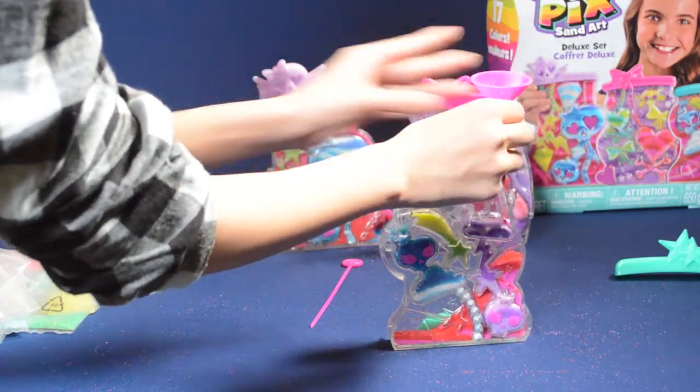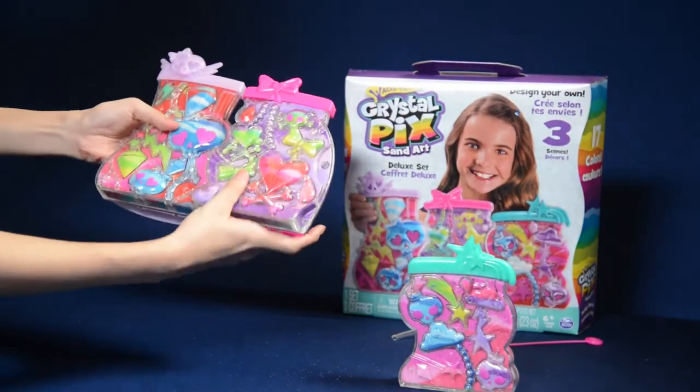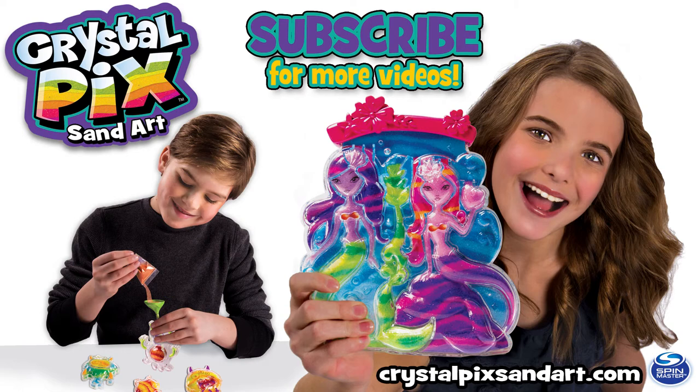When all the scenes are filled, carefully snap the three designs together to create one large scene. Check out our other activity kits for more ways to create with Crystal Pix.